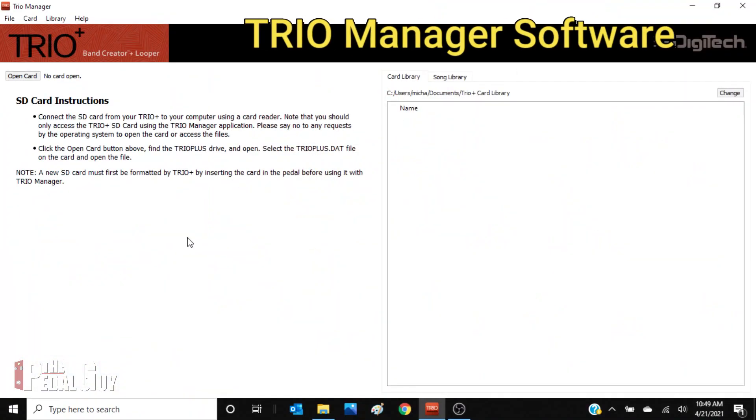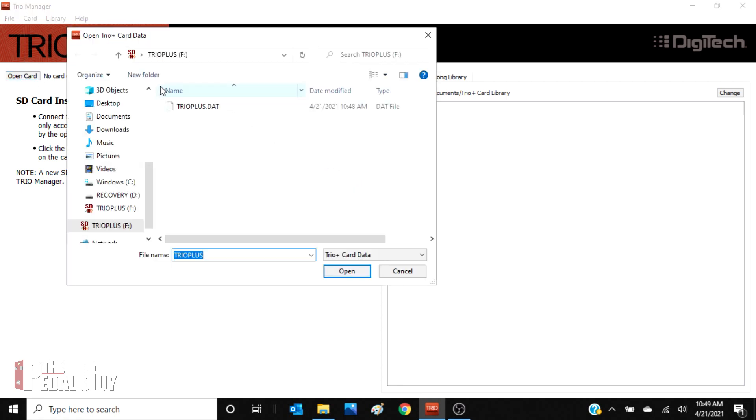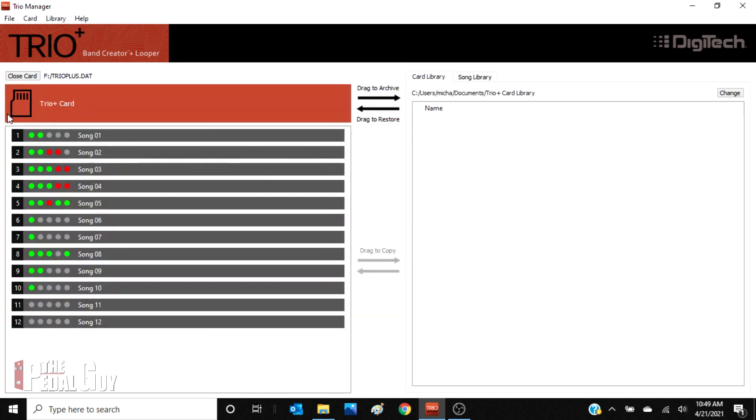Now that you have formatted your Trio card, and assuming you have actually created some songs on that card, insert the card into your computer and click on the open card button once you launch the Trio Manager. This will open up a window so that you can open up the DAT file, which contains all of the Trio Plus information. All of the contents of the card are displayed on the left, and on the right you've got the card library and the song library, which are both on your computer. The first thing I would do is click and drag that Trio card onto your computer to back up the DAT file.